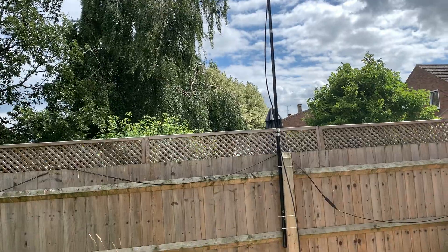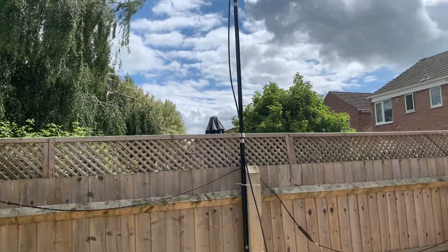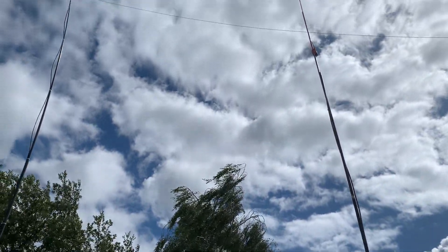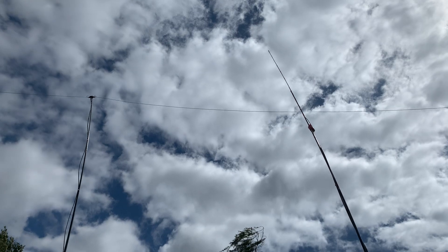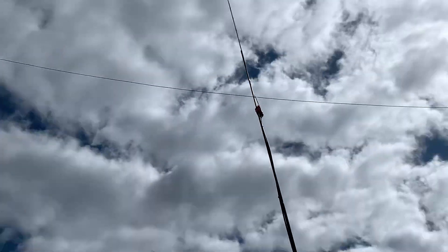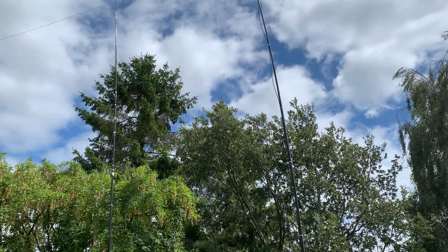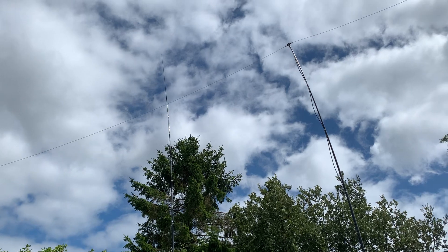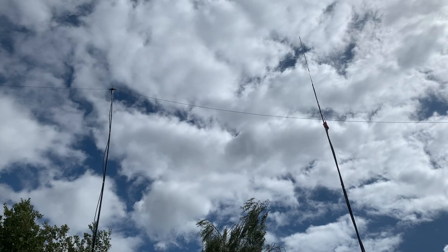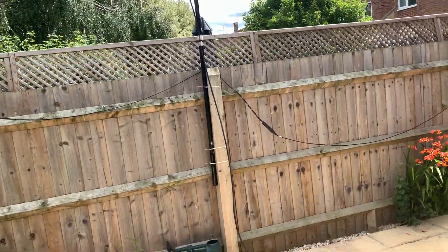I've had a bit of a problem with it — it collapsed a couple of times because I'm using one of those fishing poles from Decathlon for 12 quid. Usual me, get it up quick, get the job done, get the radio going — and it collapsed a couple of times, so I had to text the guy and say can you get back on four metres, I just want to test the antenna is still working. But now I've got it up and it's a little bit more permanent, a bit more robust, so it should hopefully stay up.